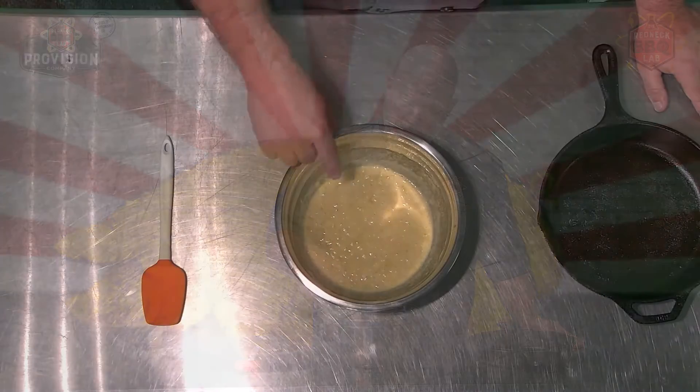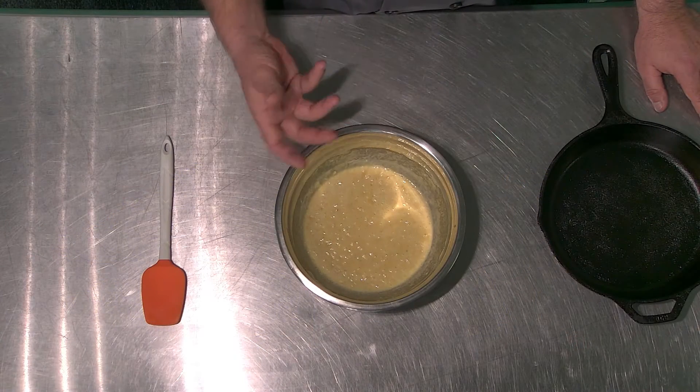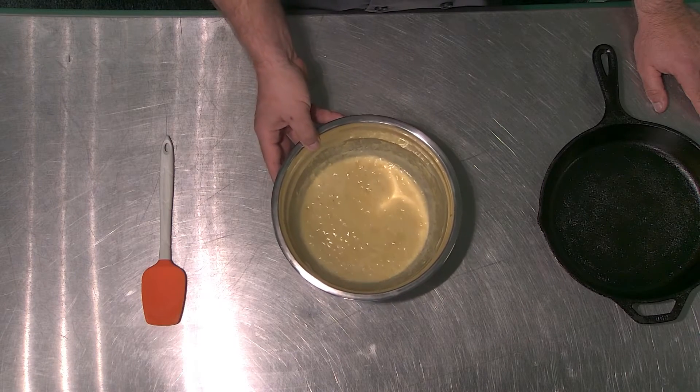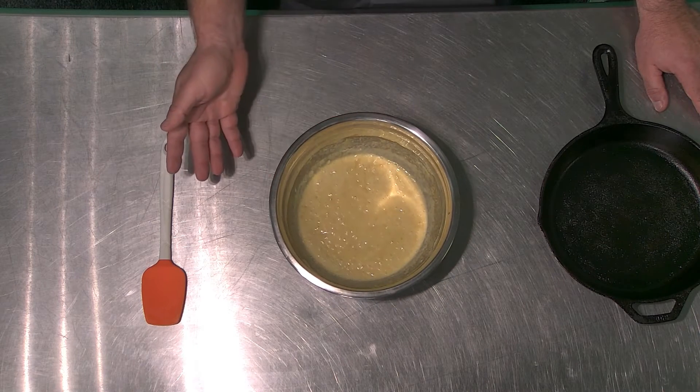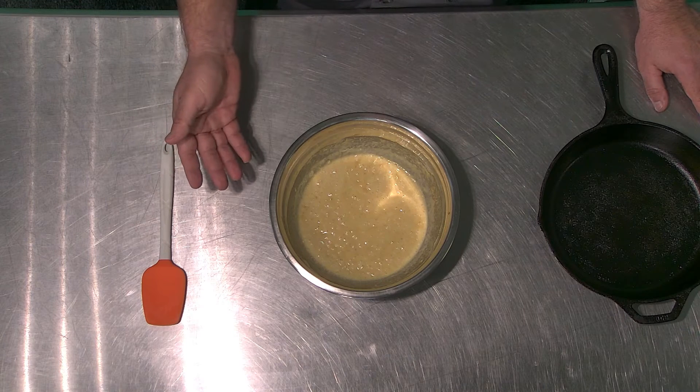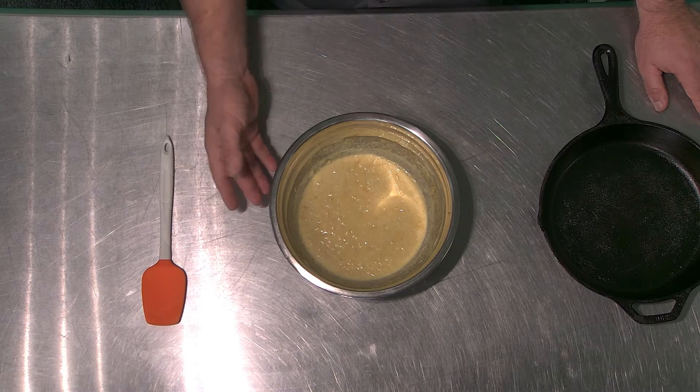All right, ladies and gentlemen, the mix we put together 20 minutes ago has sat. You can start to see some bubbles in here, which is indicative that something is going on — it's all happy. You can see it's pretty loose, and that's kind of the way we like it here. This is the method that works best for us at the lab.